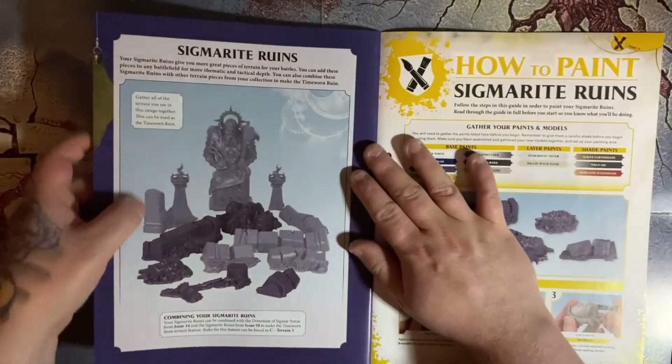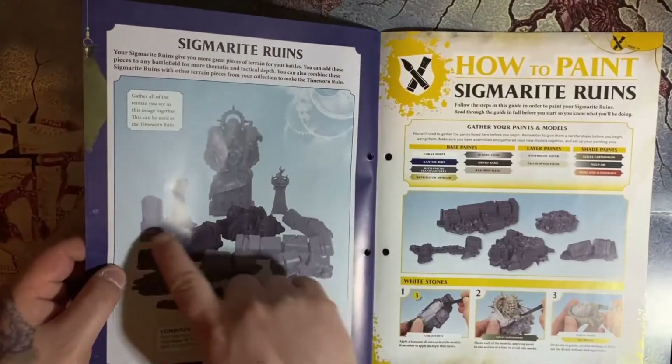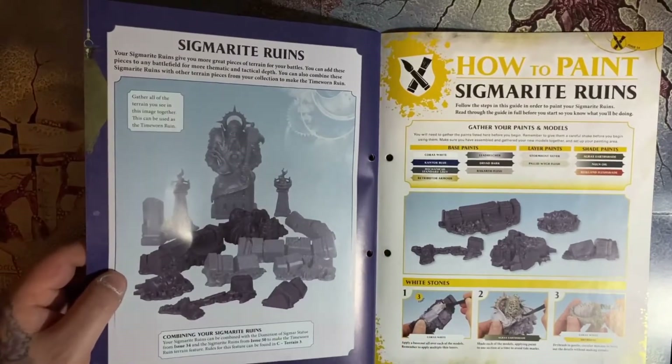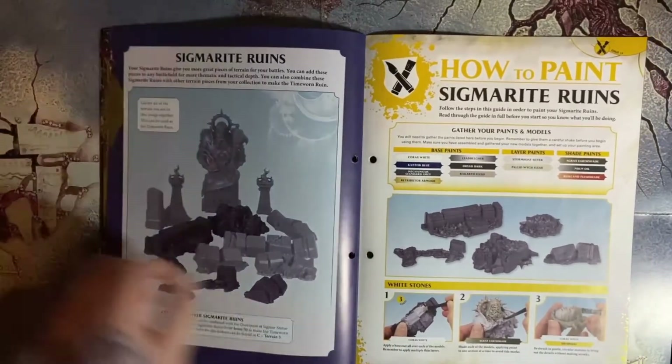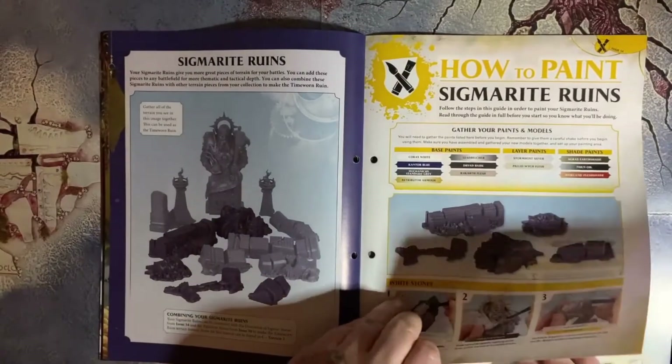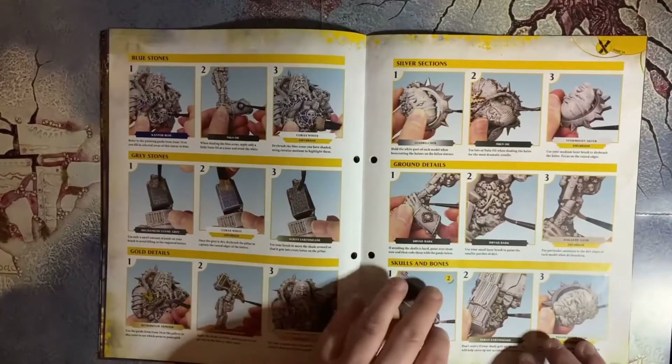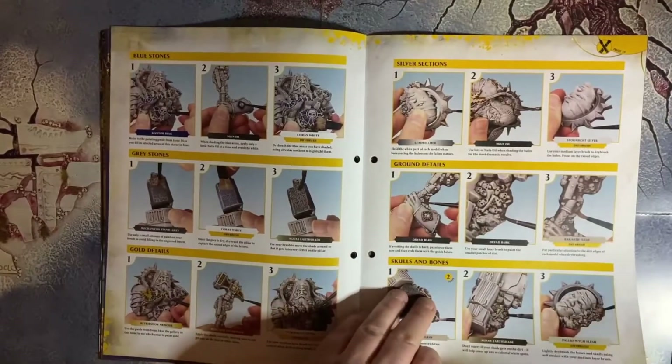We've got the collection of the ruins here — the last lot of ruins we had and then the first lot that we got with the Sigmite statue. Obviously they also go through how to paint it, which is the same as the last lot.